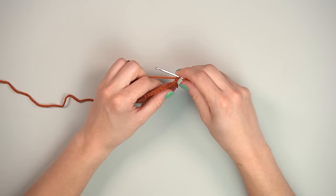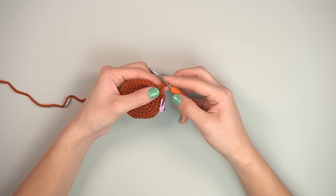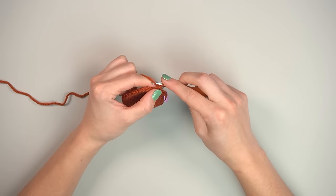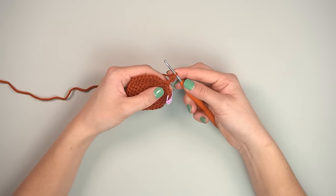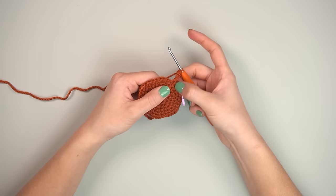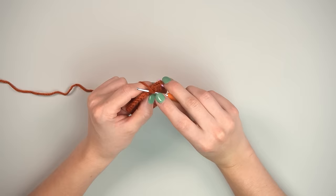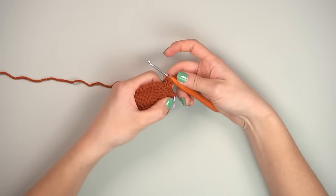Chain two, then single crochet in the second chain from the hook — just into the top of that V. Then go back into the same front loop at the base of the piece and make another single crochet. We're now making the ears. Pulling it shows a little hole — a good indicator of which stitch you went into.